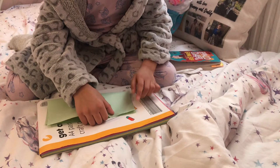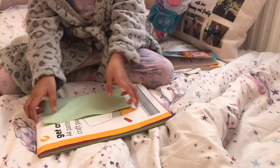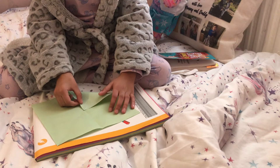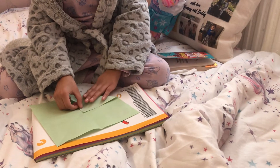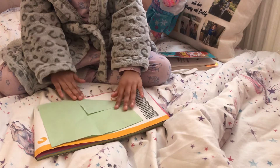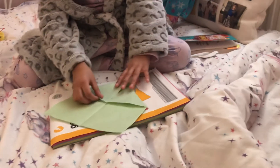It's a bit like making a card — fold it like that, then open that up. In the middle there, that's your little point. Do a fold like that, same with all the other corners.